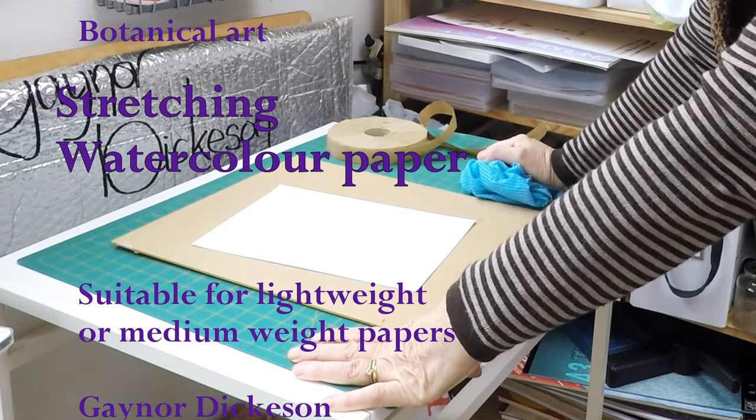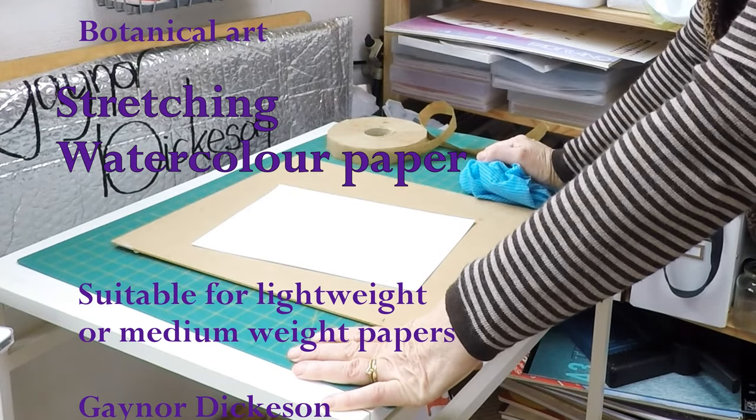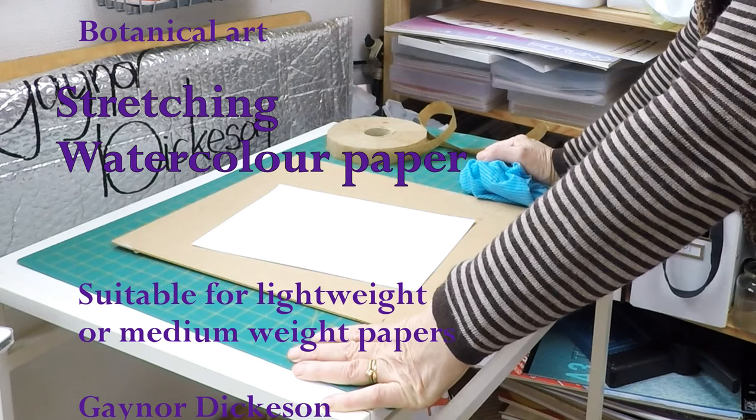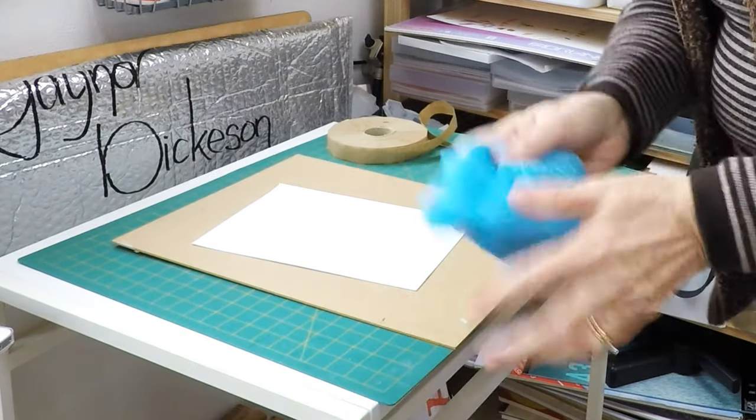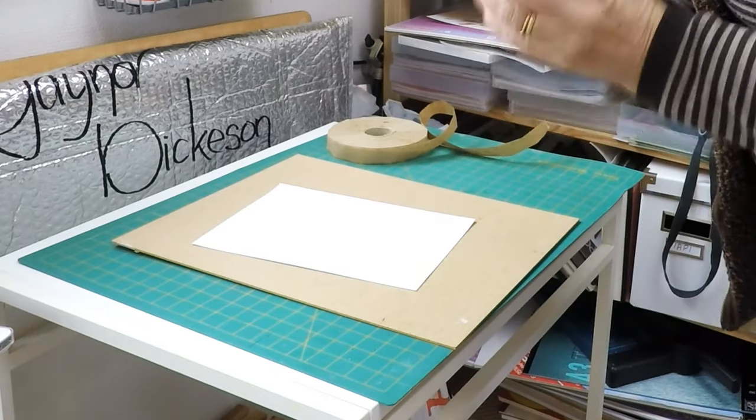Hi, I'm Gayna Dickerson. I'm going to show you how to stretch watercolour paper. Now, this is only suitable for light to medium weight papers, not for heavy papers.